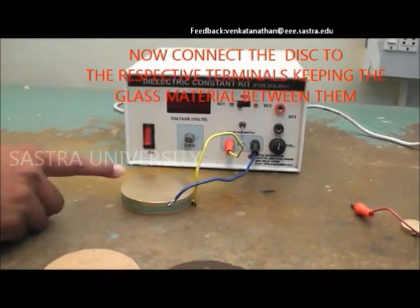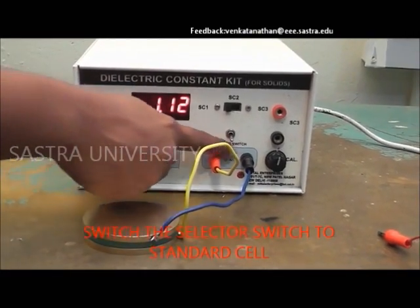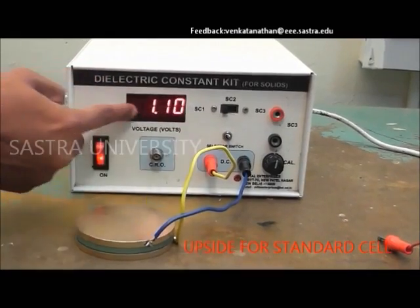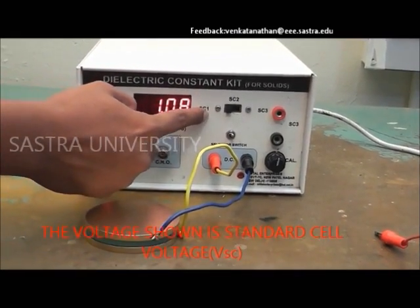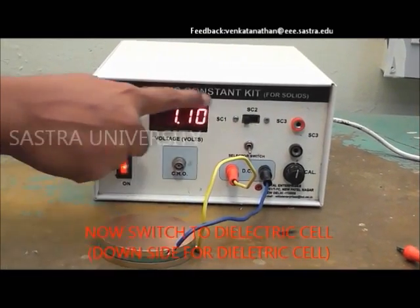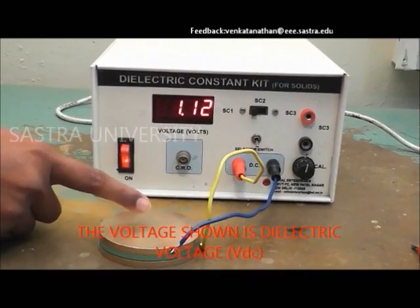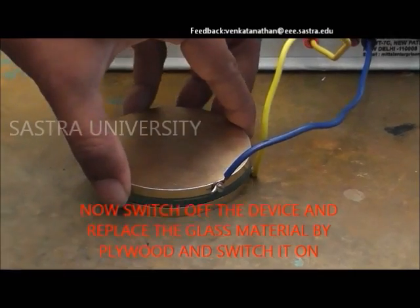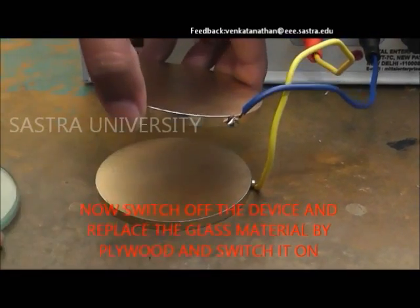The kit and the selector switch to standard cell are switched on. The readings of standard cell voltage and the dielectric cell voltage are recorded. The kit is switched off and the material is replaced by cardboard and plywood to find VDC and VSC. Do not place the gold discs one over the other without any dielectric medium between.